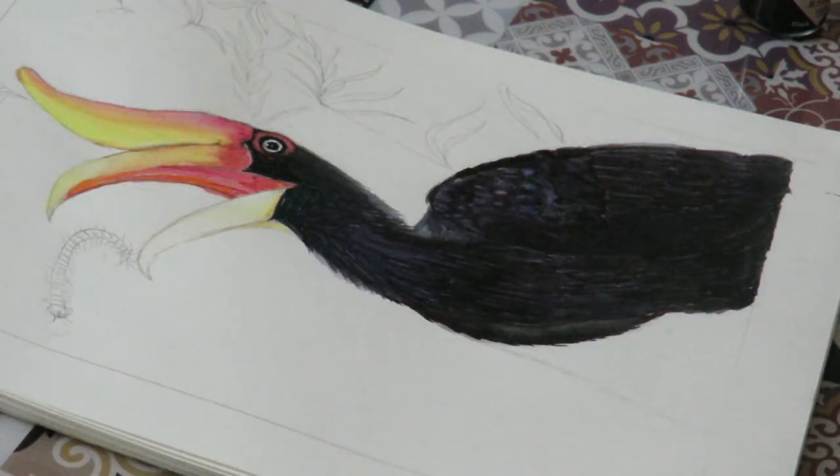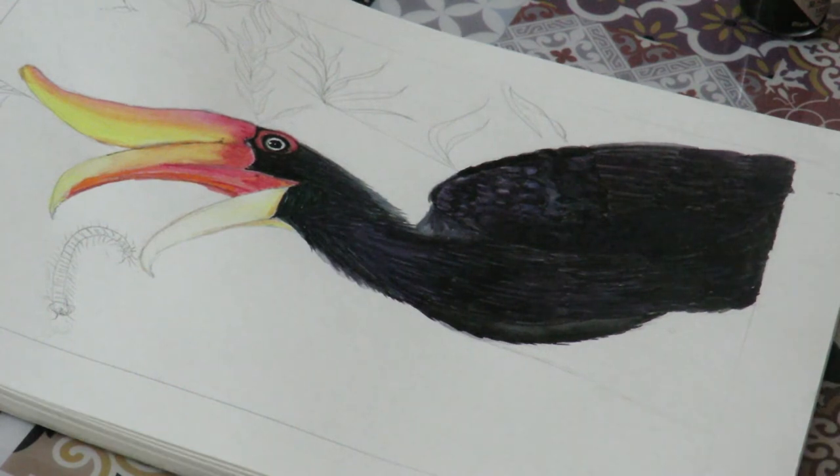Once you are done with the lower portion, that's it. Your hornbill is ready. That's how you easily paint a hornbill. If you like this video, comment in the comment section below, like the video, share the video and subscribe. Don't forget to hit the bell button to get notified for more videos. Thank you.